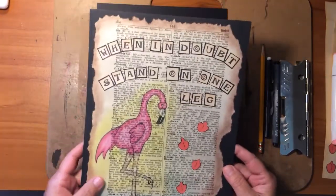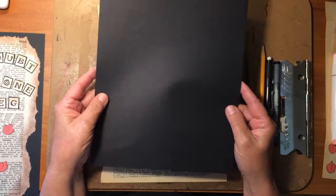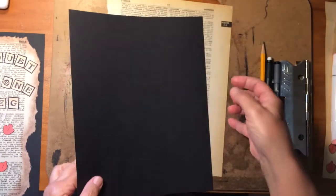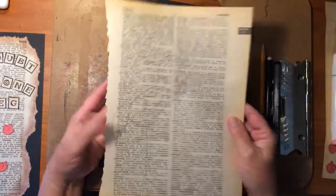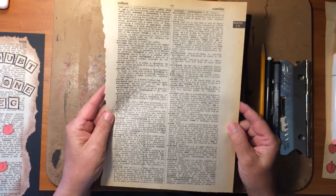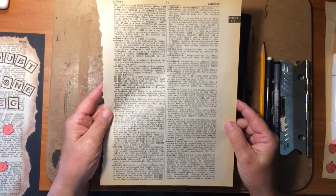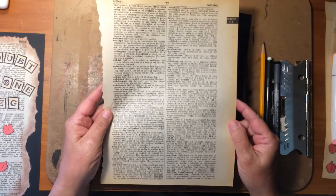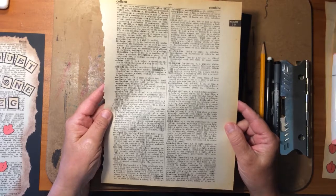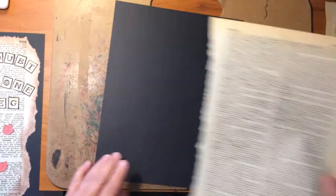You will need a piece of cardstock or some heavier paper, and a sheet of printed paper. This sheet I have here came out of an old dictionary, and I love pictures drawn on old yellow dictionary pages. You could also use old book pages, a piece of old newspaper, or music — an old music page. Any of these would be really neat to do this project on.